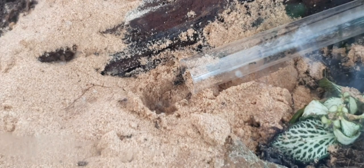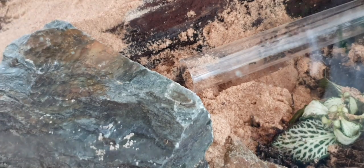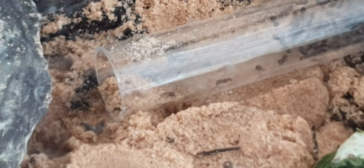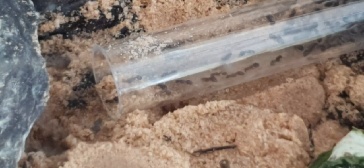Adding the colony was actually a really easy process — it didn't take long at all and they were exploring around and going straight into the tunnel that I had already created. I used the substrate that was in their outworld that I had been keeping them in, and there were already a couple of ants mixing in there too. It really didn't take long and they all moved out.